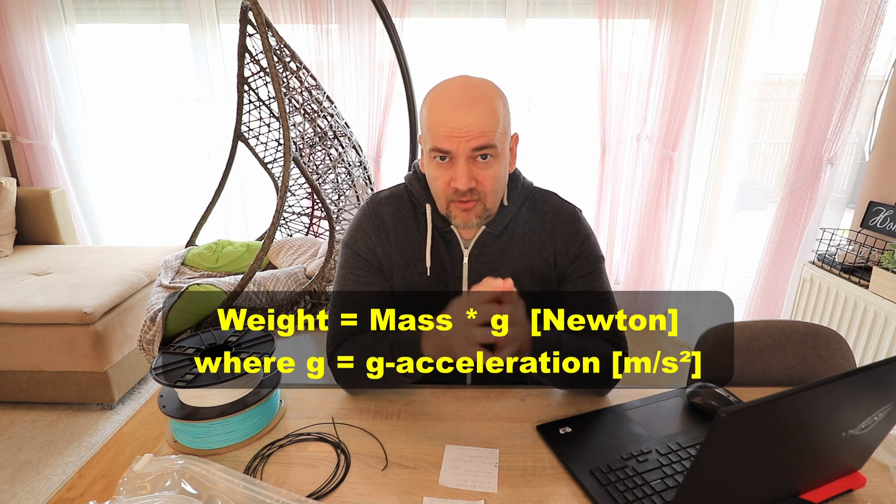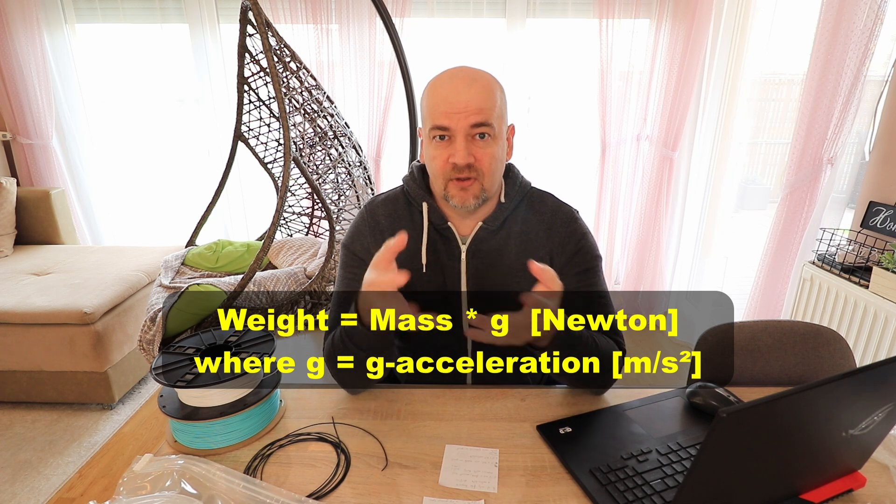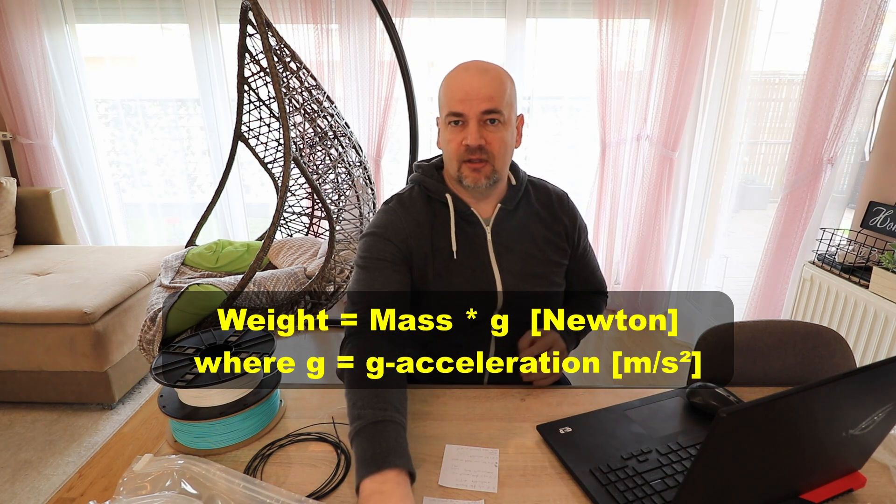Just to clarify one thing — because I'm a teacher, maybe it's professional deformation — the term 'weight' is not strictly correct. Weight is actually the gravitational force the Earth pulls on an object, which means weight differs on Earth, the Moon, or Mars, and even varies in an elevator during acceleration. The correct expression is 'mass,' with units of kilograms or grams, but I'll sometimes use 'weight' as it's used in everyday language where we actually mean mass.